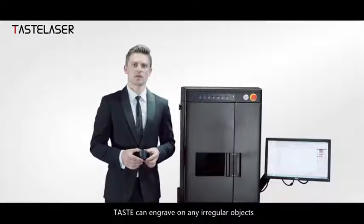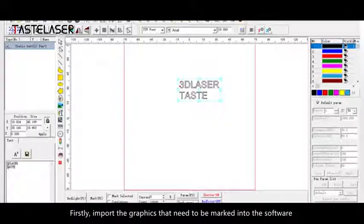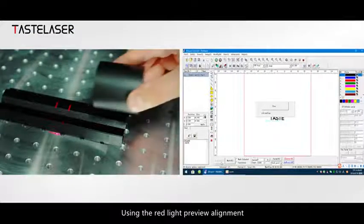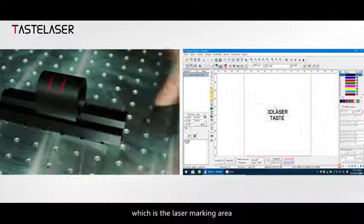This device can engrave on any irregular object. Let's demonstrate it now. Firstly, import the graphics that need to be marked into the software and set the parameters. Using the red light preview alignment, you will see the red laser preview box, which is the laser marking area.